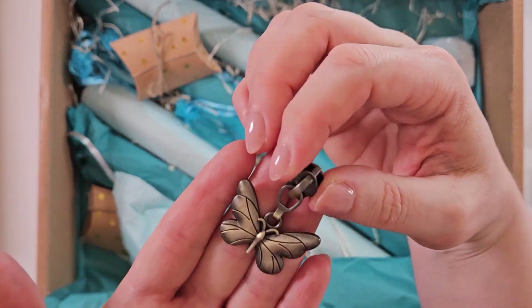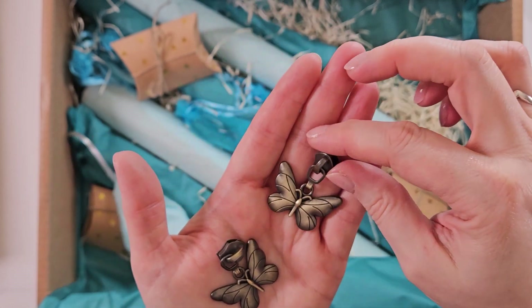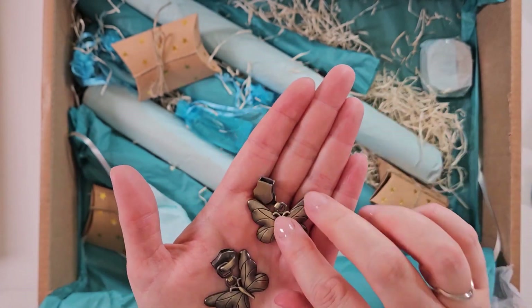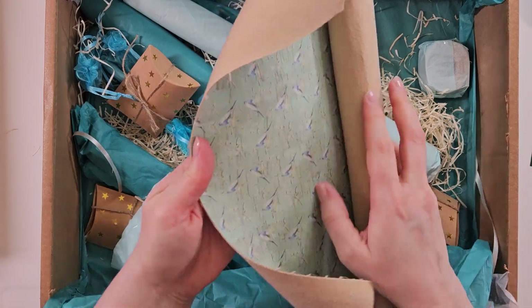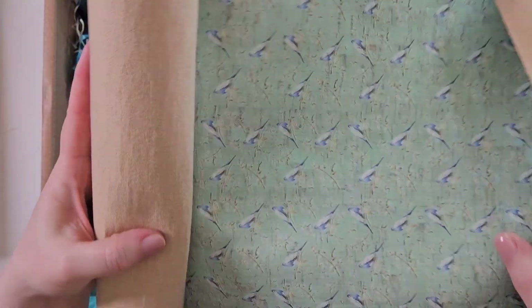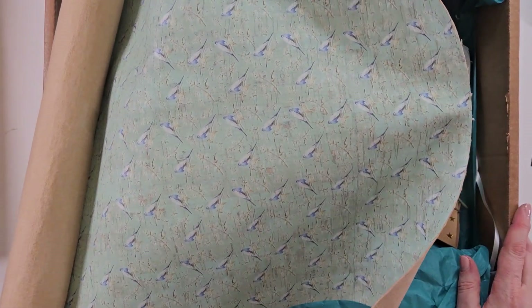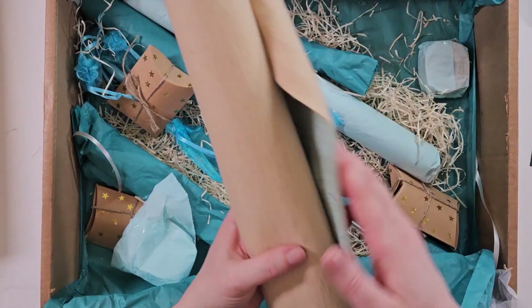Look at those — they're massive, so substantial. They're not hollow or anything — they are solid. Oh, and look at the pretty birdies. I do like a little bird on a pastel background — it just sings to me. See what I did there?